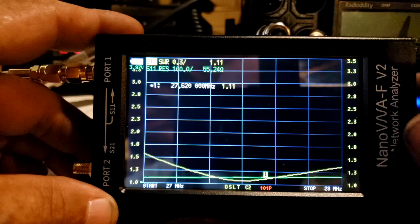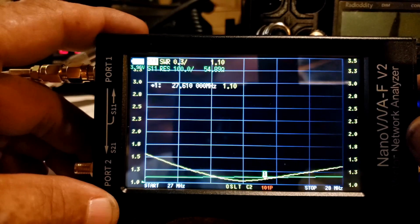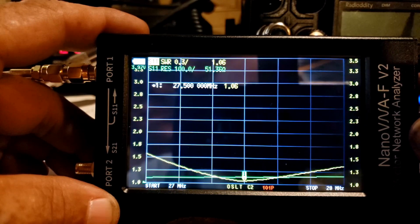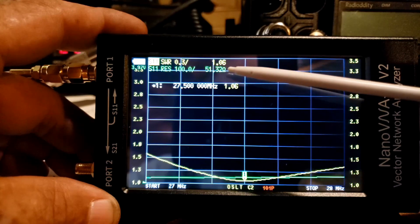Right in the middle of what I use — which is pretty much channel 62 — we have 1.11 to 1 SWR and 55 ohms of resistance. And right in the center of the band: 1.06 to 1 SWR and 51.5 ohms of resistance. This antenna is pretty good — I'm very happy with it.